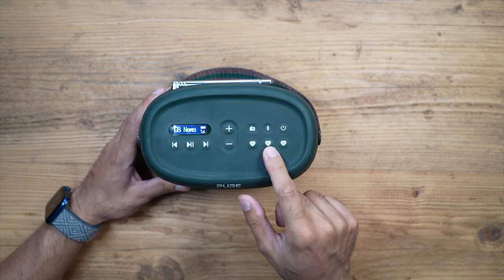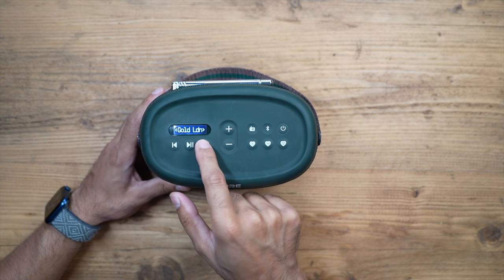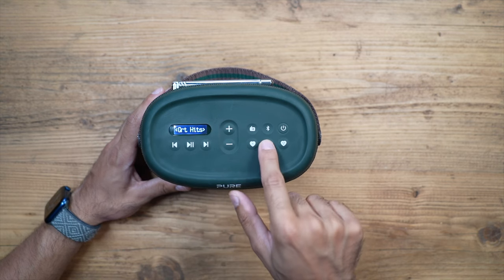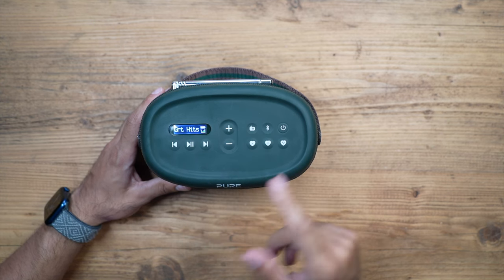Each of these buttons can save one FM and one DAB+ station to it. So if you've saved one DAB+ to the first button, you would need to use the next button to save another DAB+ station. However, if your next favorite station is transmitted through FM, you can use the same button as the DAB one to save it - one FM per button.